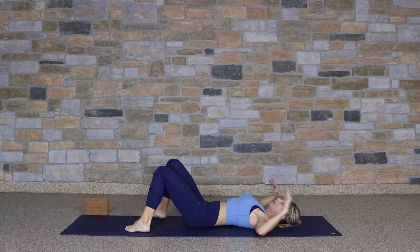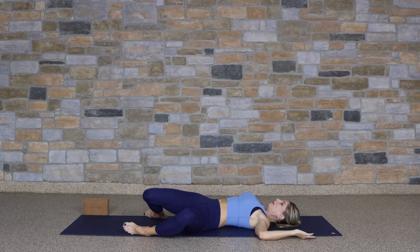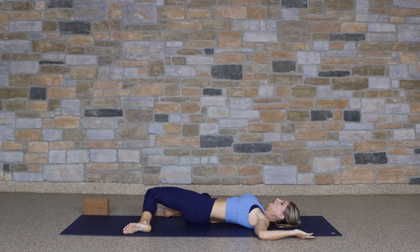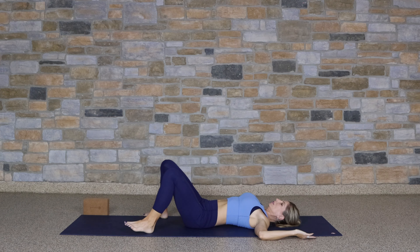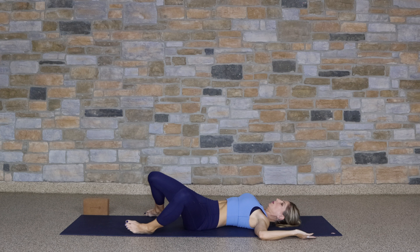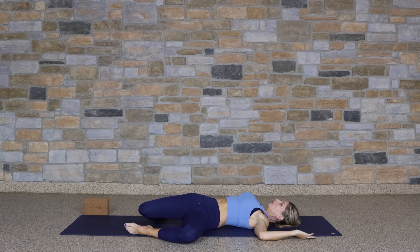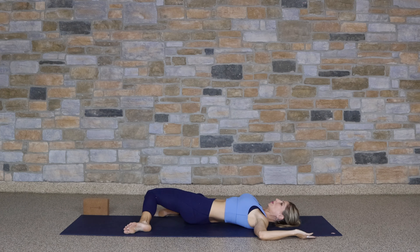Let's take the feet to the mat, bring those arms up into goal post shape. Drop both knees over to that right side, and then up and over to the left. Let's do that one more time on each side, moving slowly. Now dropping the knees over to that right side and holding here. Moving to the other side — gentle twist, that final release here for the spine, for the back.